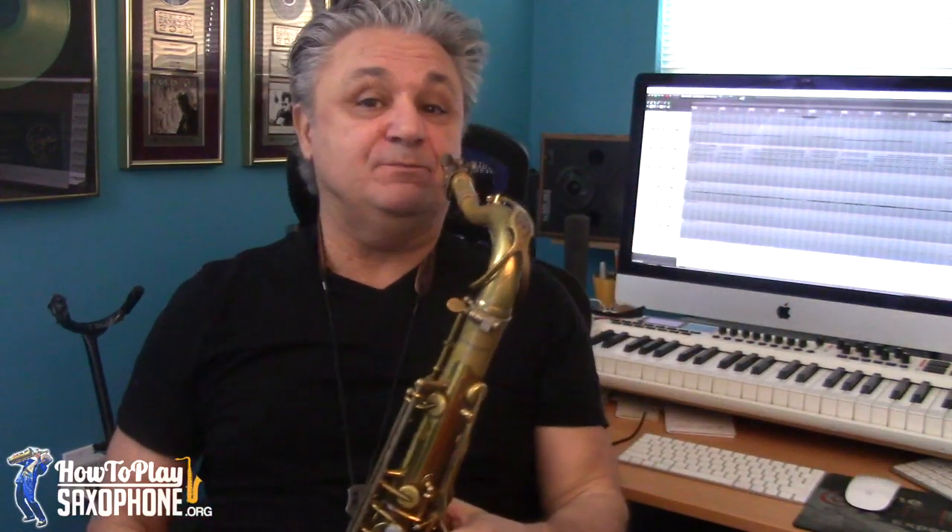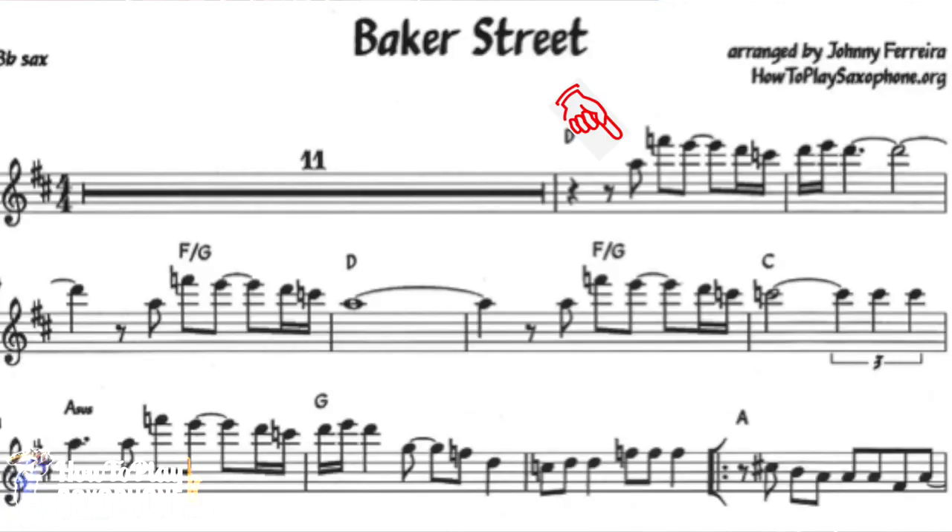This update includes two different versions: one in the original key of D, and then one down a tone in C — which is the one I recommend for everyone playing on the tenor sax. Instead of sitting in the middle range where it's not screaming enough, the C version is going to allow you to play up here, closer to where the alto sound is.